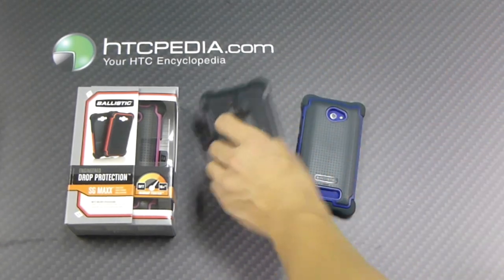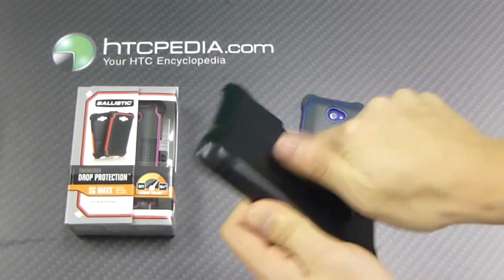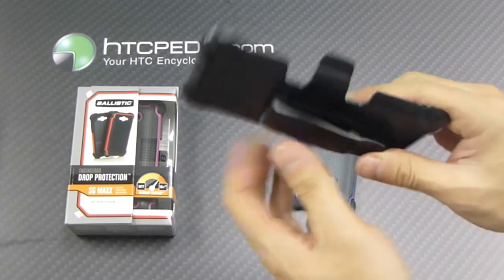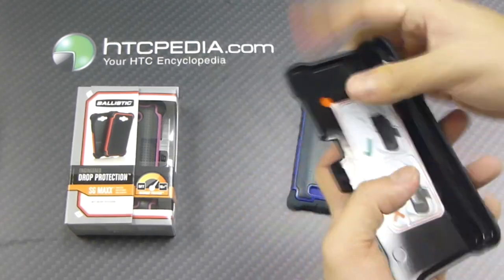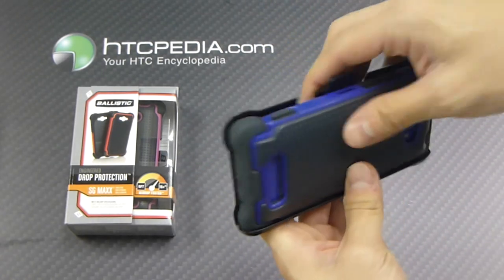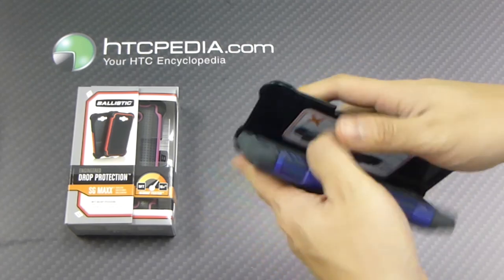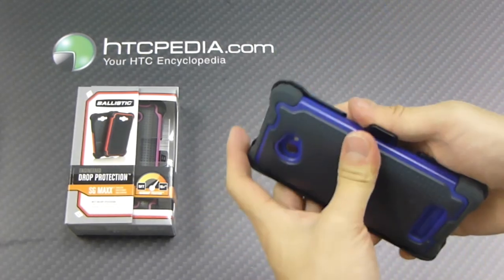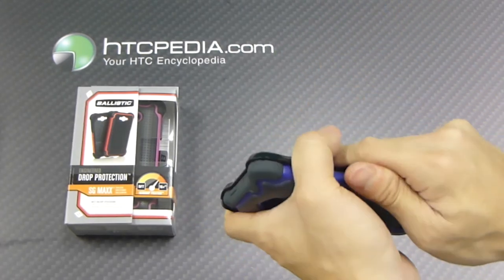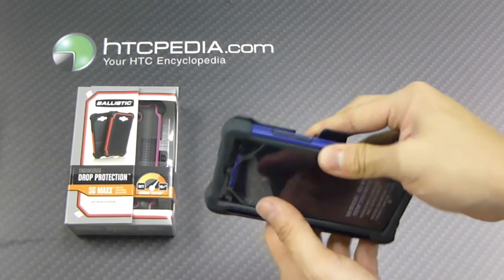Since this is the SG Max, it also comes with a 360-degree rotational belt clip. It tells you to face the device inward, so we'll just clip it on like that — simple as that. It will not work with the phone facing outward, and as you can see there, it doesn't clip in.